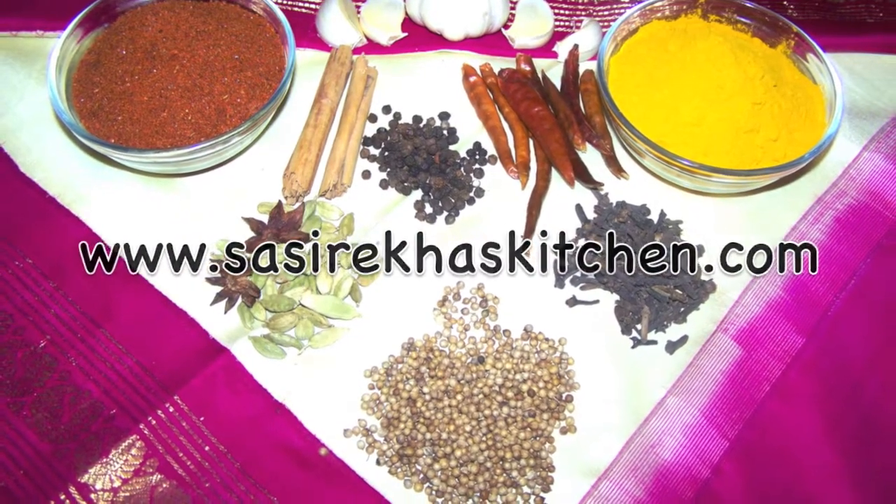Namaste, welcome to sisrekaskitchen.com. Today I am making tomato rice.